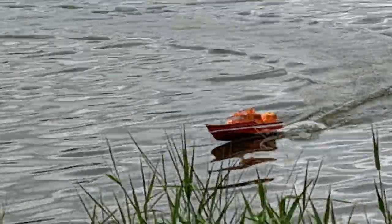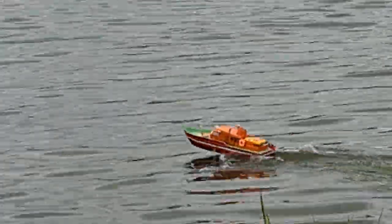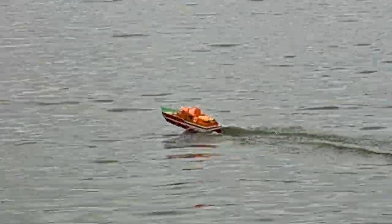And she likes to sail. I think I need some ballast in the bow because it's way too high.